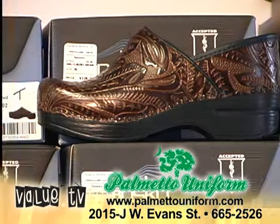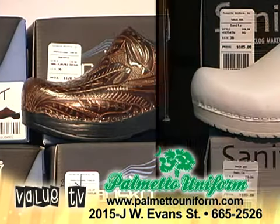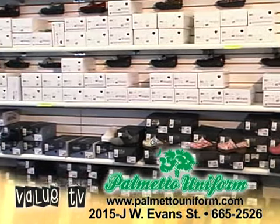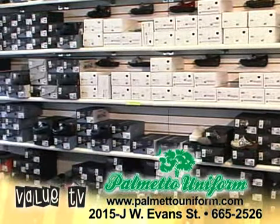Hello, this is Wayne Turner from Palmetto Uniform, and I would like to remind you the importance of taking care of your feet. Here at Palmetto Uniform, we offer the original Danish clogs, Dansko, and Sunita.